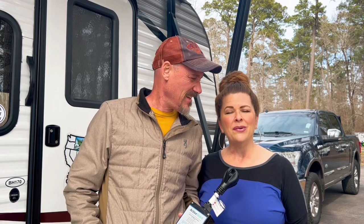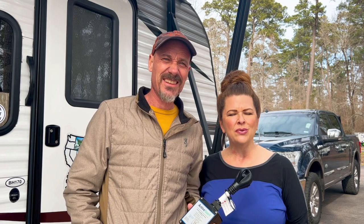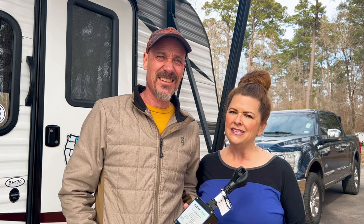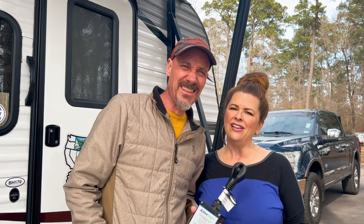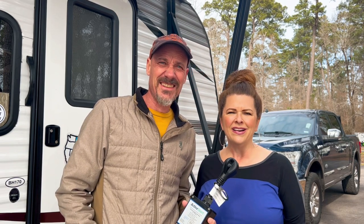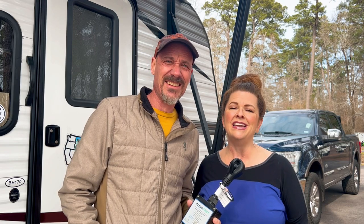Hey guys, Tanya and David with Outside by Side. Today we want to show you an amazing product. Active Controls reached out to us to do a review on their product, which is Active Start. Active Start is an advanced intelligent soft starter that has multiple uses. We're excited to show you this product because we absolutely love it — it is a game changer.